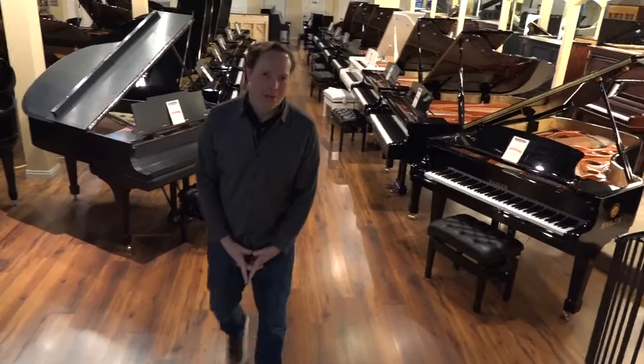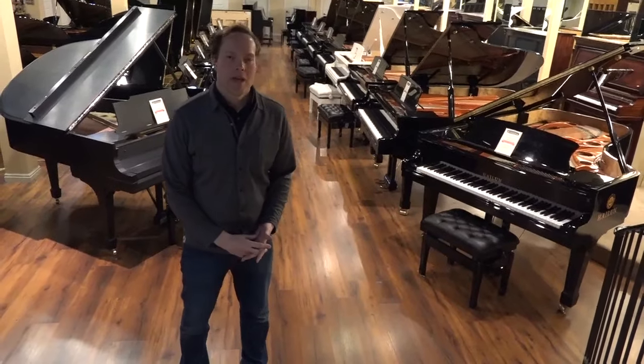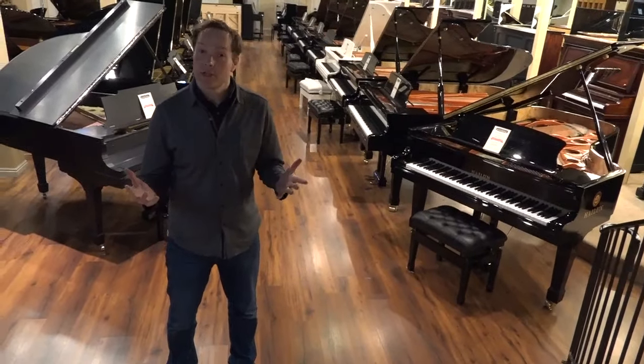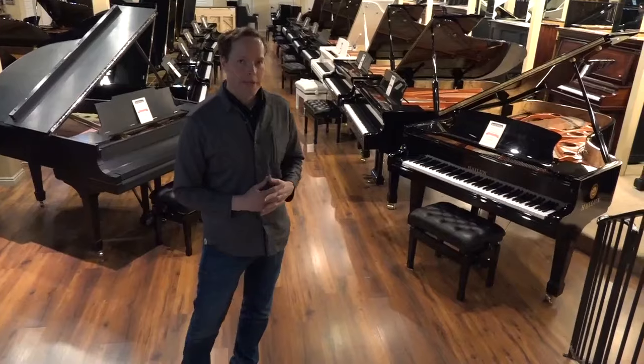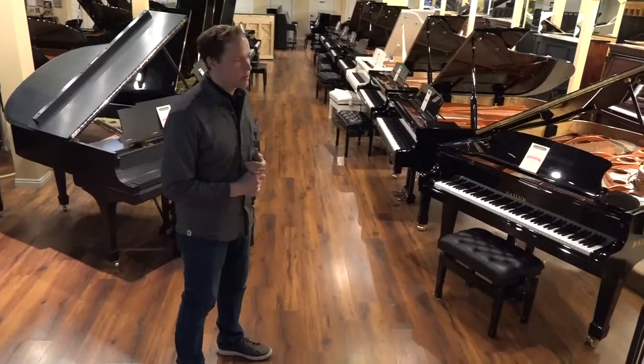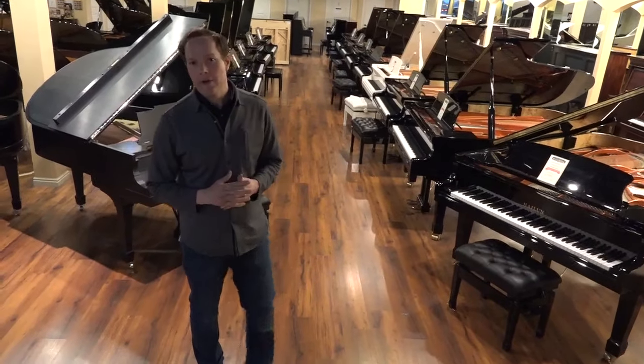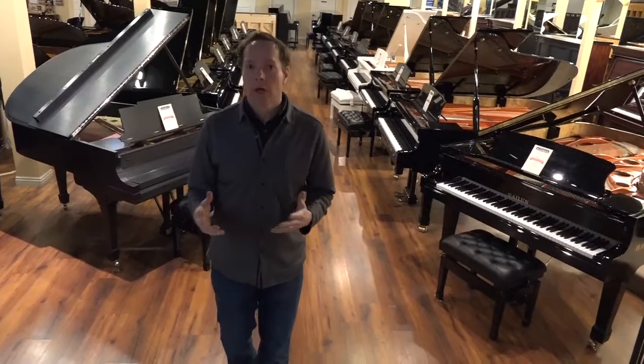I'm Brigham Larson with Brigham Larson Pianos, and we're often asked about years for pianos. You need the serial number — you need the brand serial number to determine that. That's not always available with every piano, but once you have that information, I thought I'd do a video on how to find the serial number. A lot of people don't know where to find it.